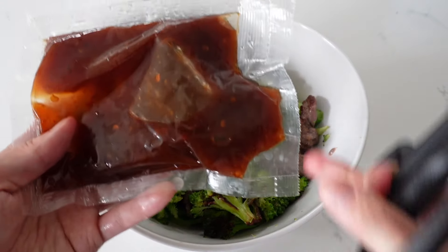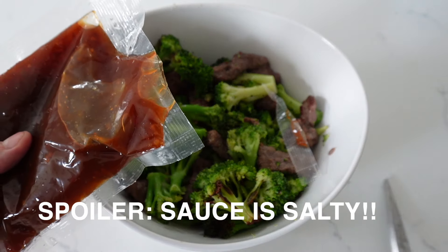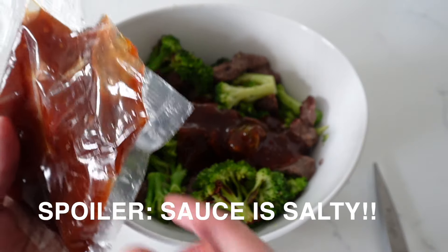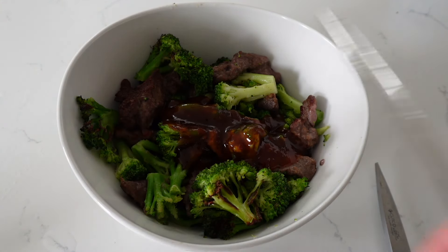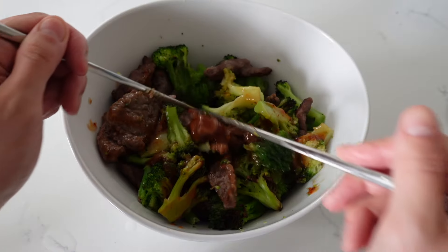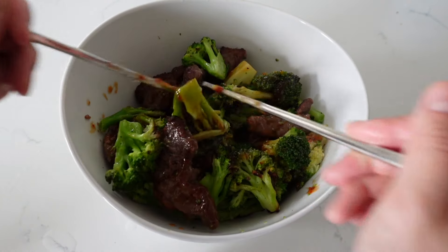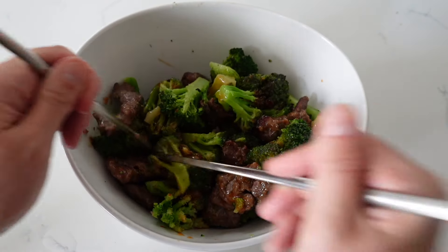The sauce packet is quite big for the amount of food. I don't want it to be too salty, so we're just going to put about one third to half for now — if it's not salty enough I'll add more. I actually just put half right away. Let's stir it up a little. I can definitely smell the spiciness from the sauce.